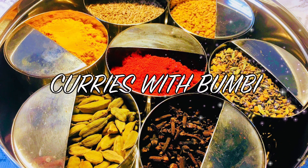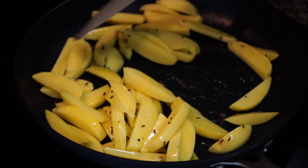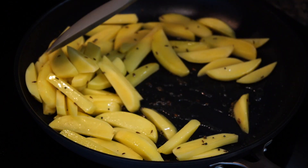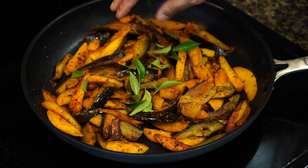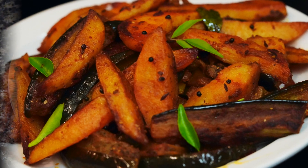Hey everyone, namoshkar and welcome to Curries with Bumbi. Today's recipe is all about potatoes and eggplants that are crispy, spicy, and tasty. I would say healthy because they are not deep fried.